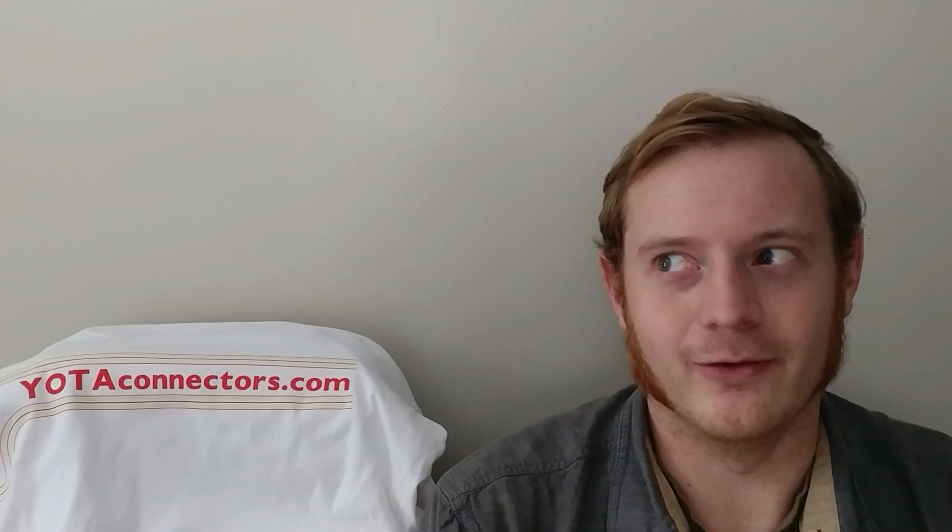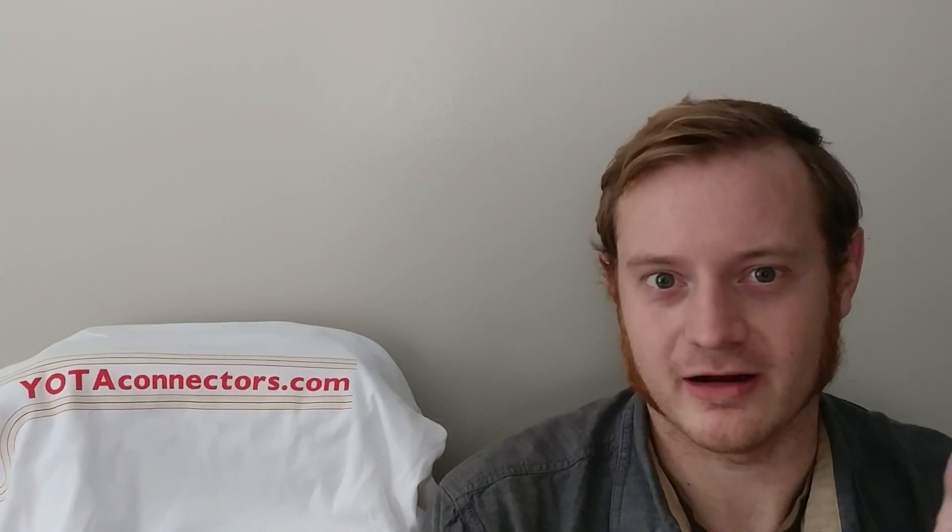Hi, this is Ron with yodaconnectors.com. Today we're going to be talking 7MGT. We're not going to be talking head gaskets, ARP head studs, and knock knock who's there. We're going to be talking wiring harness and various components of that system. This is going to be more of a general overview. Future videos will be in more depth on the various components of the system.